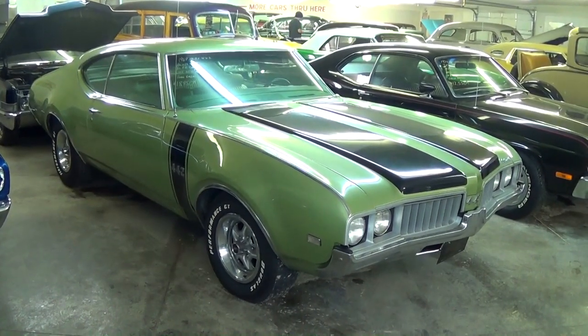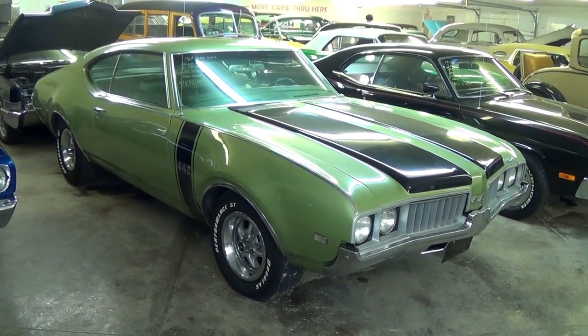Hey everybody, coming to you from Country Classic Cars here in Staunton, Illinois. Today I thought you might like a look at this 1969 Olds 442.